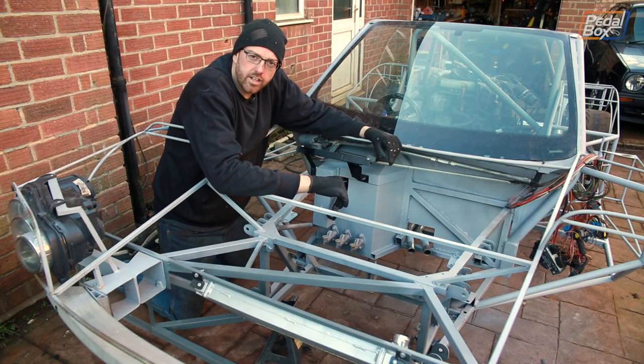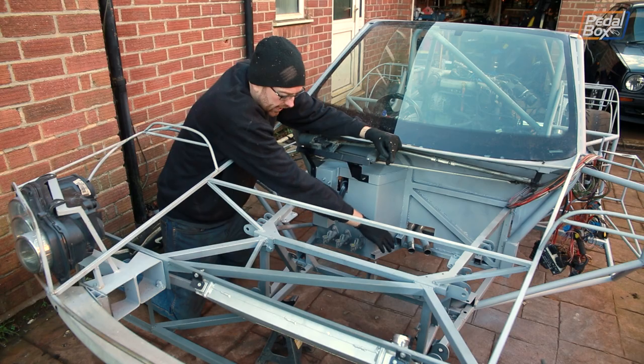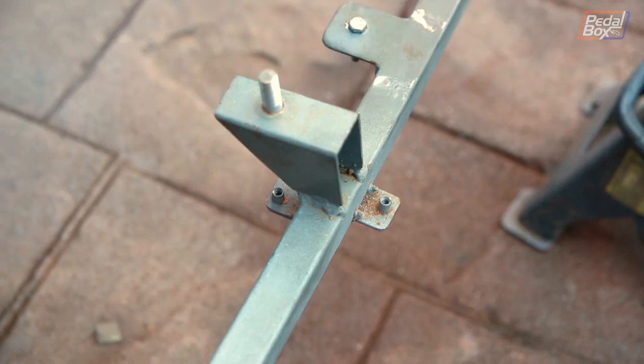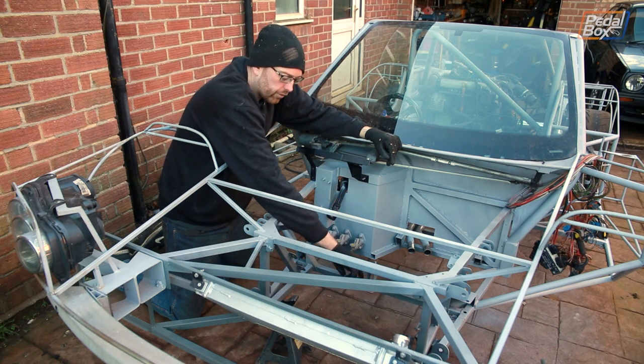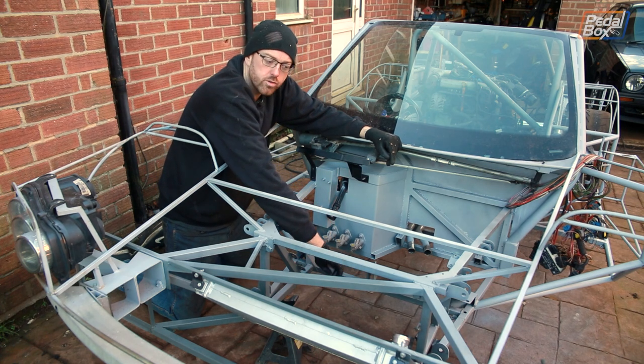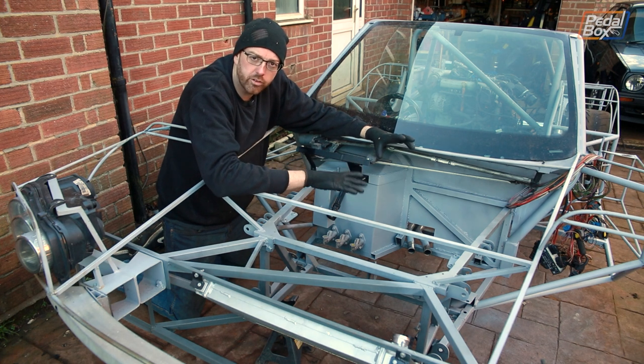We've stripped most of the front of the car down so we can get much better access to fit our fuel system. Our tank sits in here and the pump's going to go in this gap between where the tank lives and our master cylinders for the brake and the clutch. We're going to have to build a little platform out off this support that goes across the centre of the car so that we can mount the bracket that holds the fuel pump onto it.